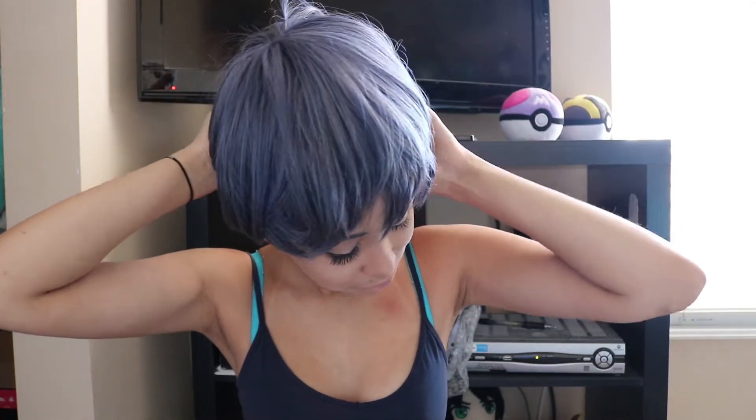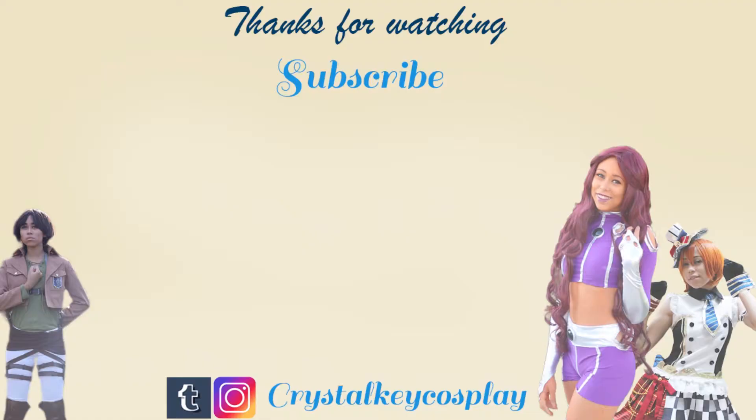So yeah, that's pretty much it. It's a very easy makeup tutorial — there's not much to do with it. So I hope this helped. If you have any questions, just let me know, and I'll see you guys in the next video.